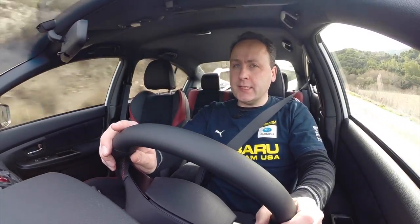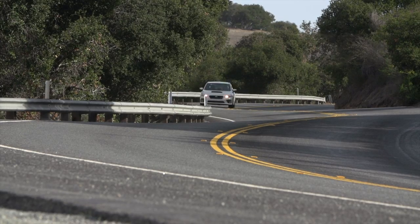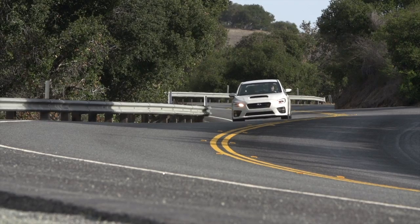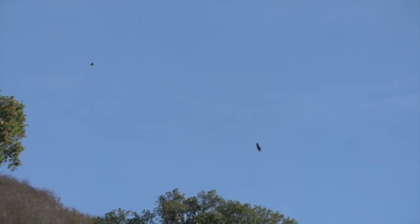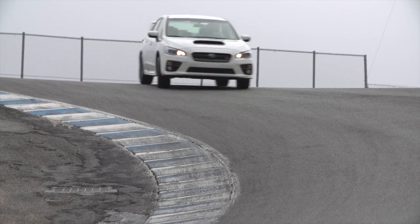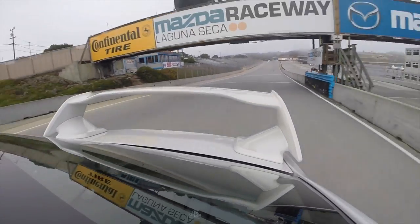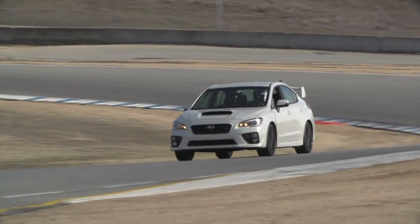The only way to really test this car isn't on a public road like here in Carmel. We're going to have to go someplace a little better — Mazda Raceway Laguna Seca. 2.2 miles of epic asphalt. We've brought the new STI to see just how well it handles on one of the best road courses in America.